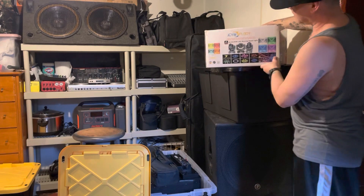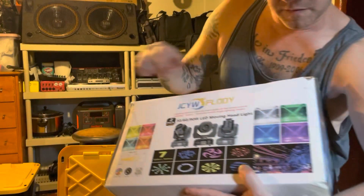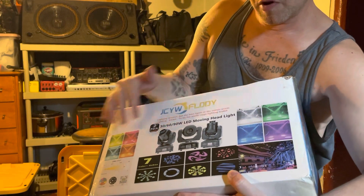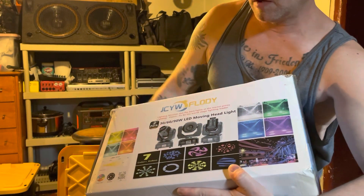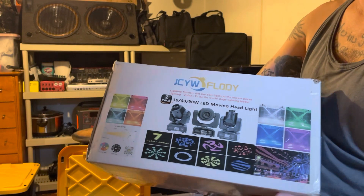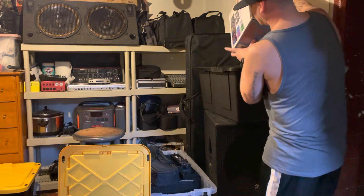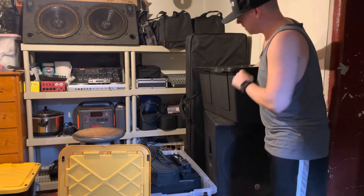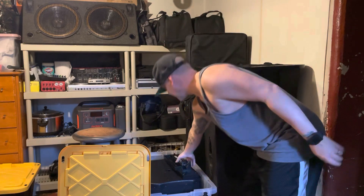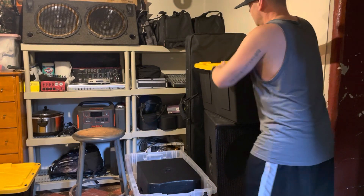These I only use for weddings — they work great mainly as a spotlight. They're nice and bright moving head spotlights with seven gobos, and I can customize them to whatever color the bride wants. I just put them up on a tripod and use them for weddings. They can also work for school dances, though for those I usually just use the gig bar.